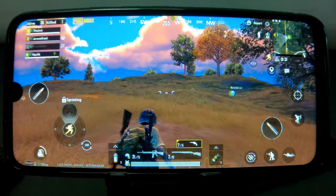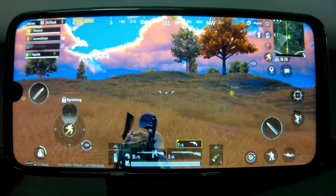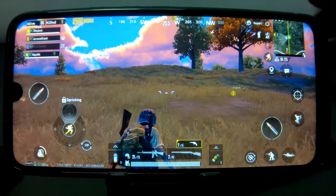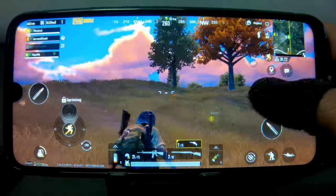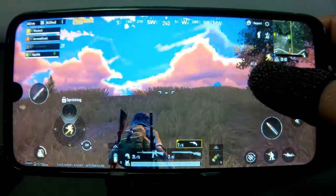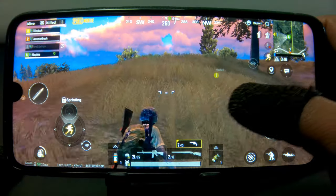And finally, the last game that I tested with this phone was PUBG. With regards to graphics settings, I played the game on the lowest graphics settings even though higher graphics settings were available in the settings menu. And just like Mobile Legends and Call of Duty, this phone was able to handle PUBG just fine.